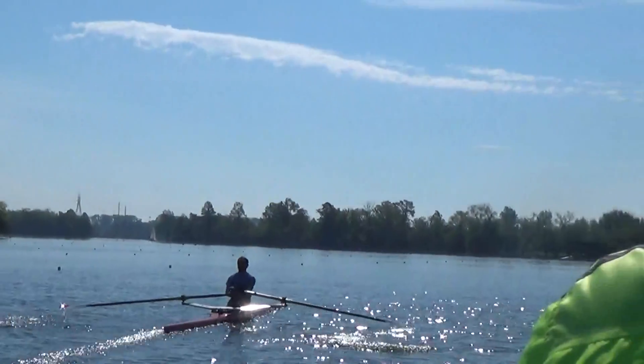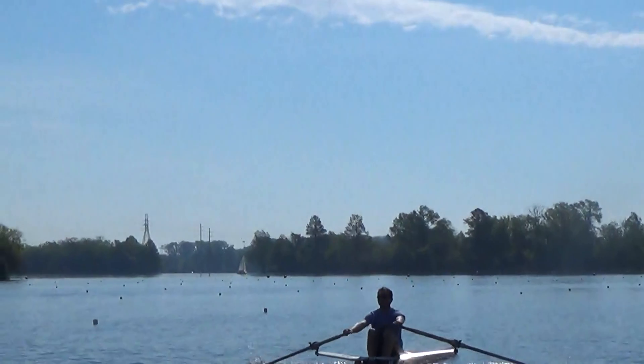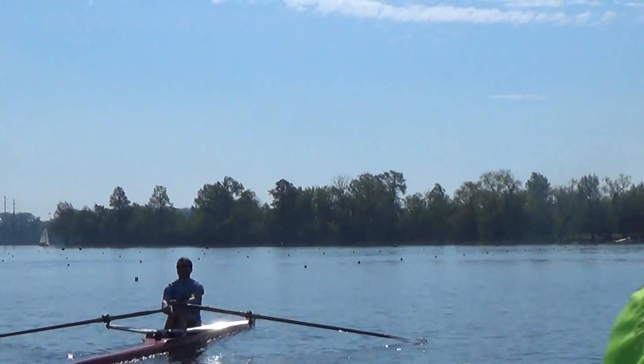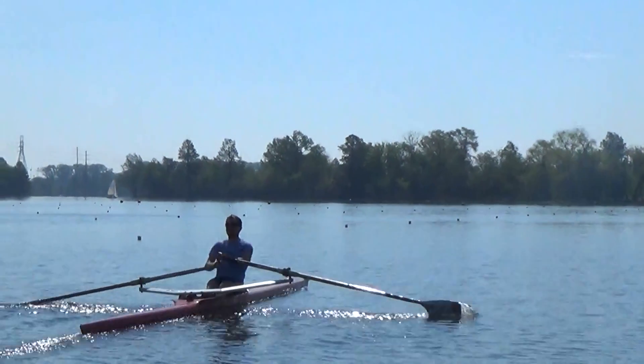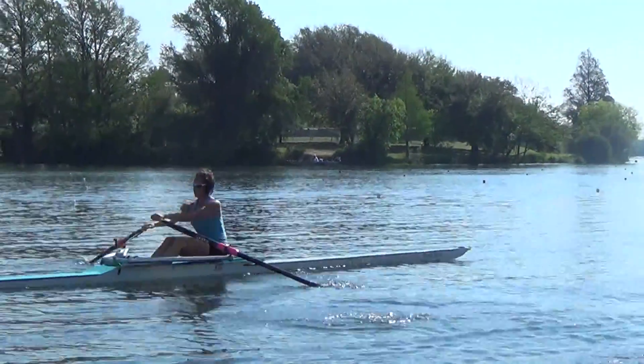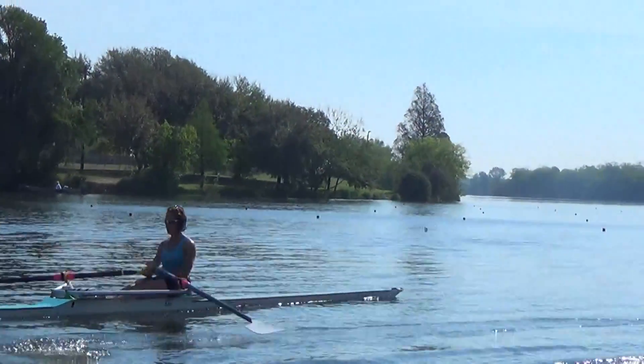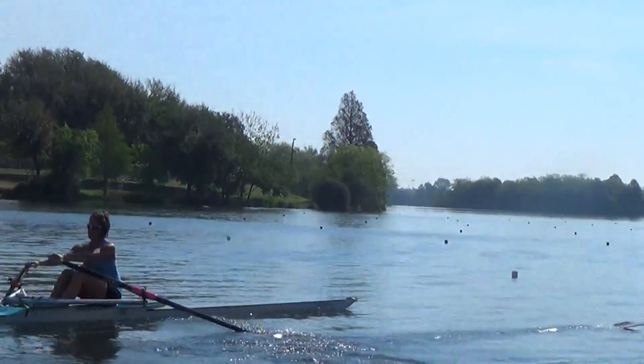That's beautiful rolling for both of you — looks really good. But now we want to make the boat go faster. I just want you to add a touch of pressure with the legs. Just a touch. Not much.